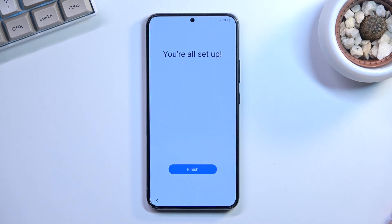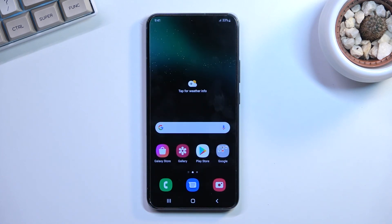Once you decide to skip the Samsung account or log into it, you'll get a pop-up that you're all set. Pressing finish loads straight to the home screen. That's the device fully set up. If you found this video helpful, don't forget to hit like, subscribe, and thanks for watching.